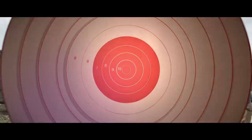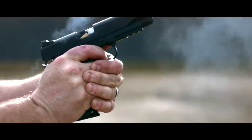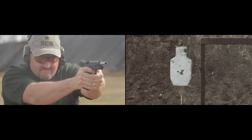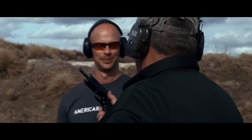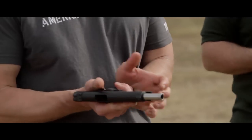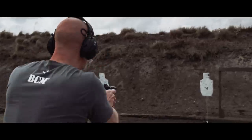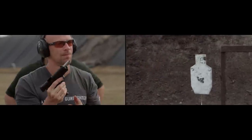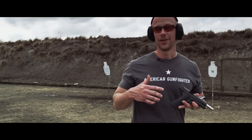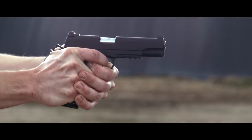All right, first up I'll do a bill drill. Six shots on steel, let's see how we do.